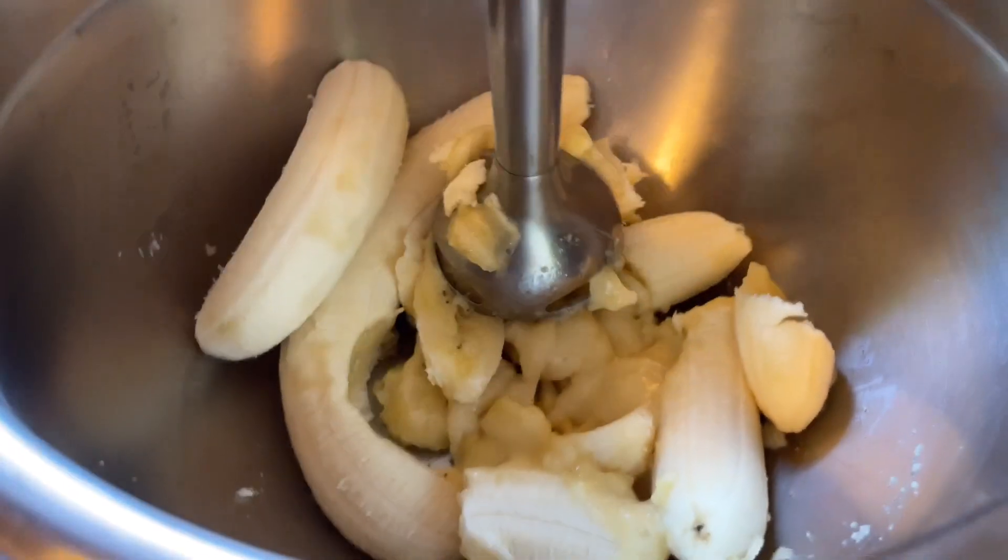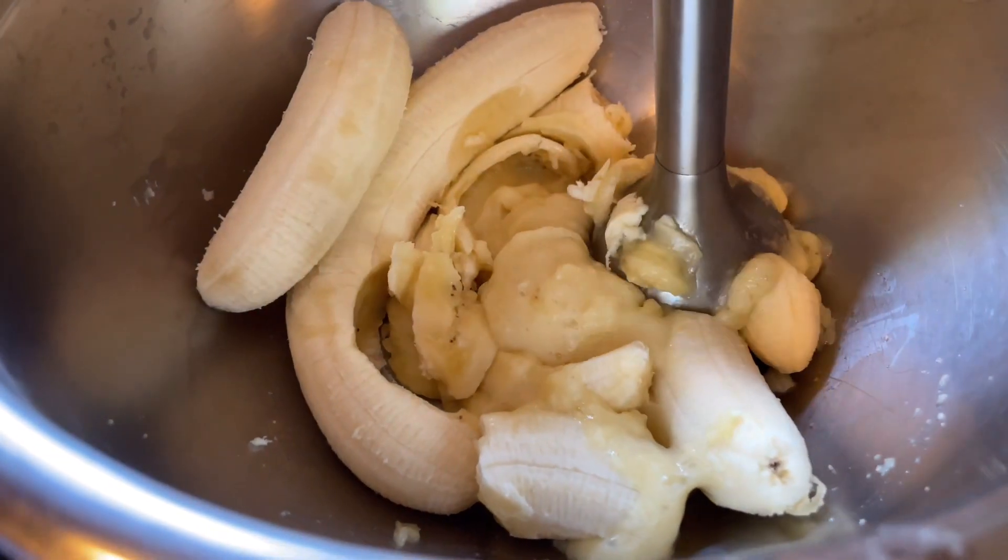So the first thing we do is we mash up four bananas in a bowl. The next two ingredients we're going to add to the bananas are a half a cup of coconut oil and a half a teaspoon of vanilla.